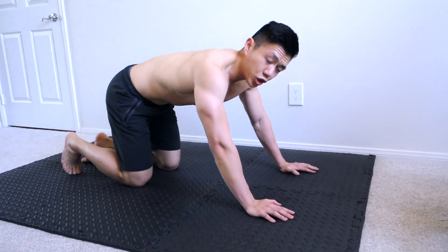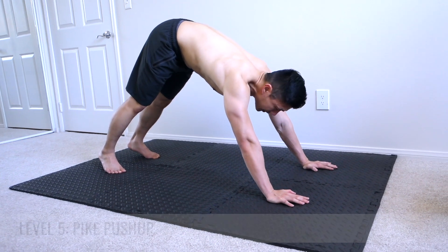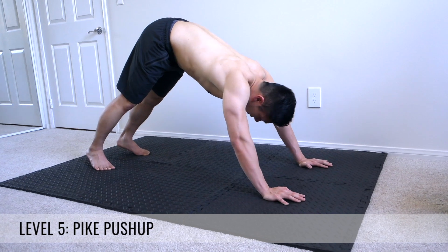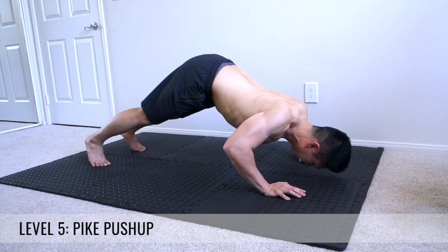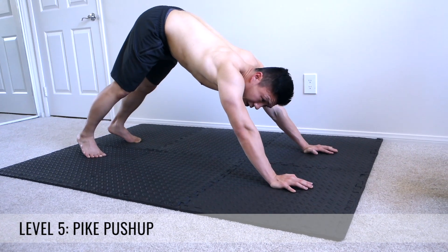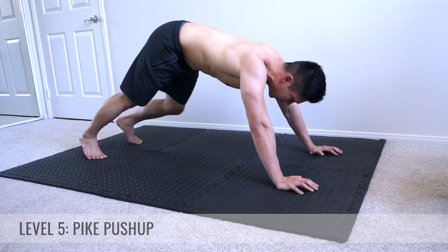We've got one more variation that's really going to hit your shoulders — these are called pike-ups. You're in downward dog position, same position, and you're pushing up at about a 45-degree angle. This is going to work your shoulders mainly. The further up you go in terms of where your hands are positioned, the higher the upper body part you're going to be working — so this targets your shoulders rather than your chest.